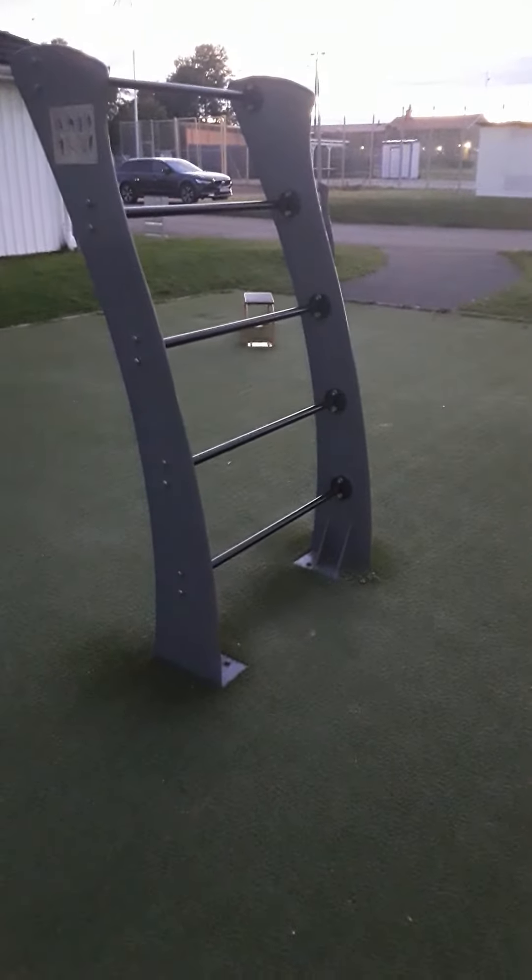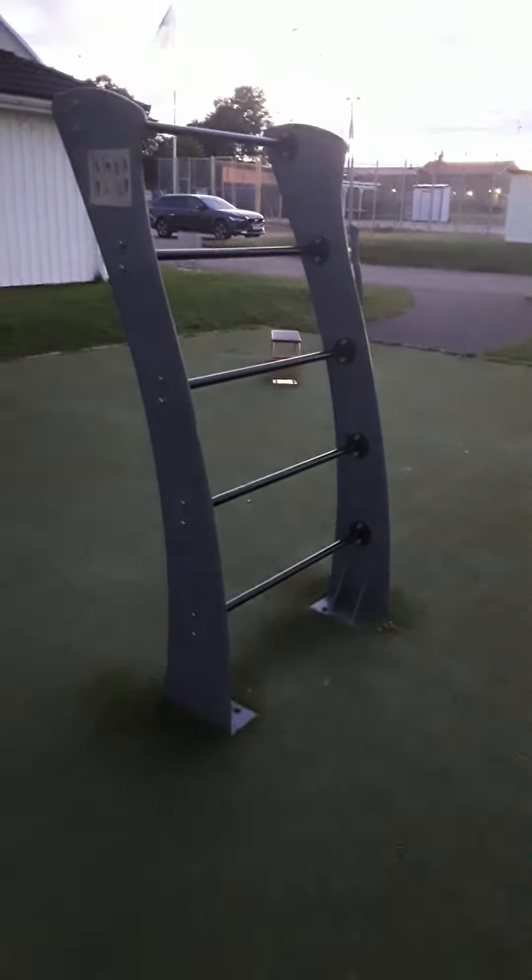And you can also stretch your legs and back and biceps. This you can go with chins and so on. You can put on a boxing bag over here also.